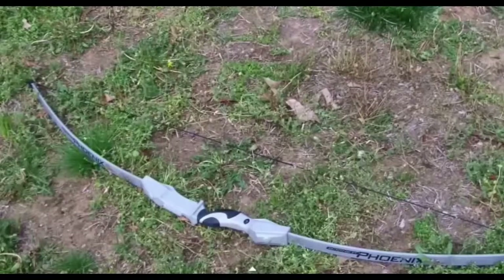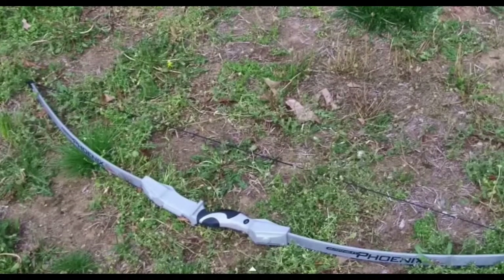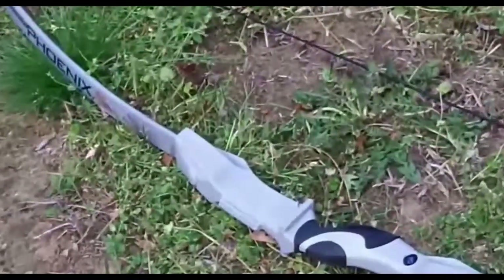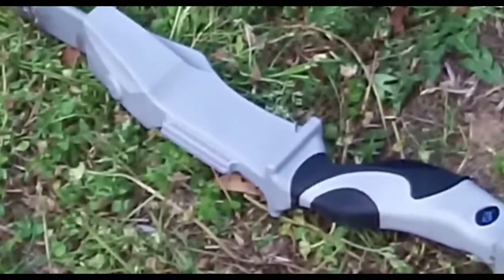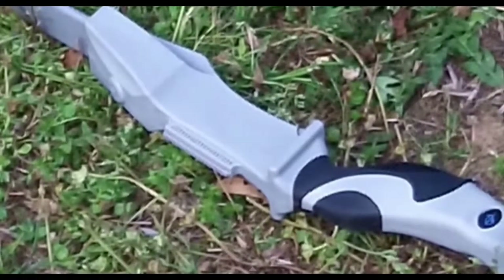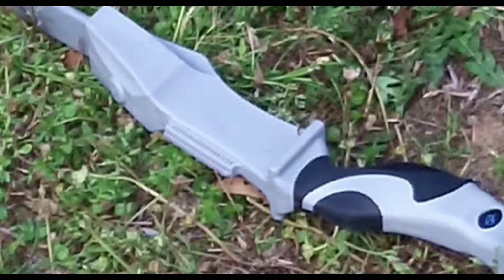If you guys are wondering what bow I'm using, I am using the Barrett Phoenix recurve bow. It has a 15 pound draw, 18 to 22 inch draw length, and it has a soft grip touch — so yeah, good for gripping. It also comes with a scope, two to three arrows, and it also comes with a quiver. So yeah, a really good starter bow. This is my first bow.